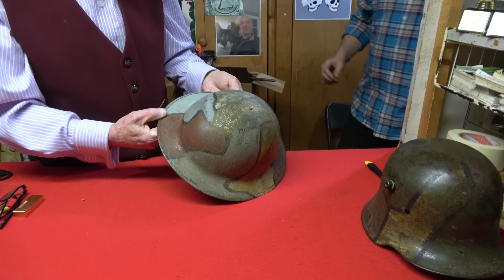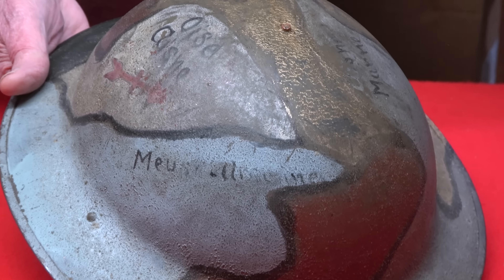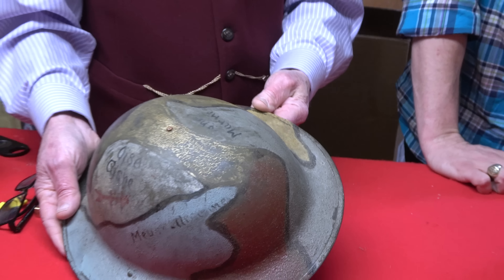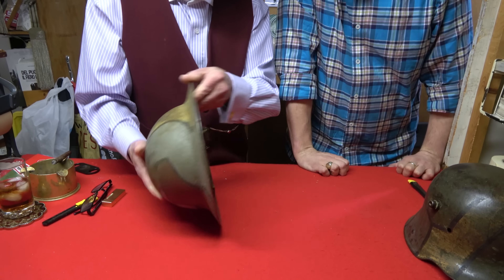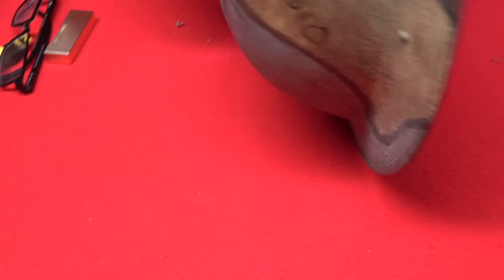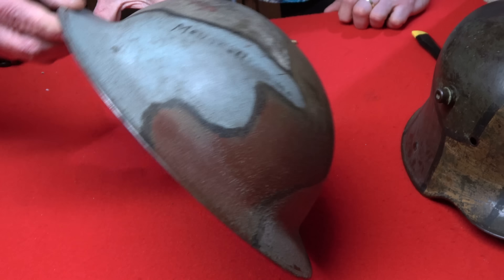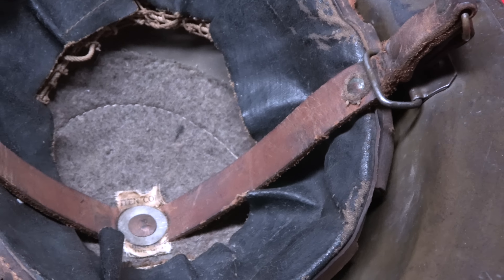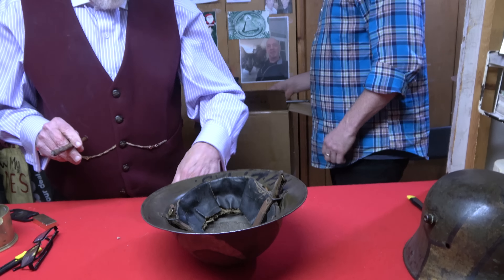Here's another interesting one with a lot of artwork on it. These are the kind of things that GIs with talent painted up and either gave or sold to their buddies who wanted to take them home. This one has the areas where they were during World War One. It's a kind of nice thing. This is not the stuff we normally get, but it's interesting.